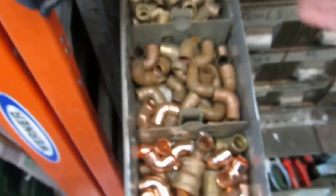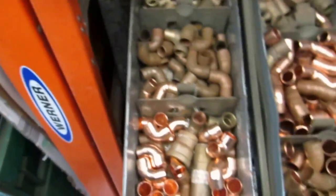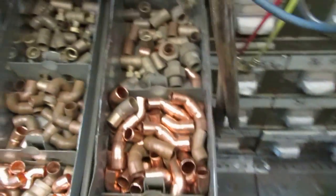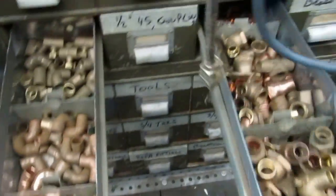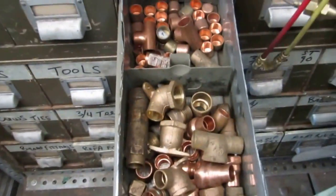There's all half inch copper — nineties, jet nineties, forty-fives, stuff like that. And there's all female half inch female adapters, drop-in nineties and caps.